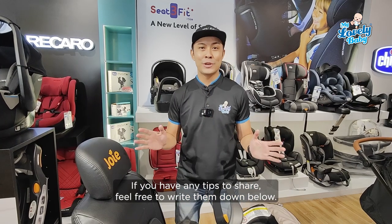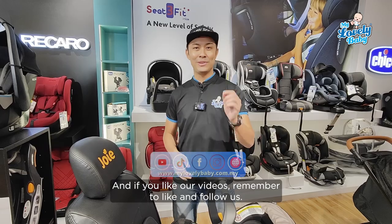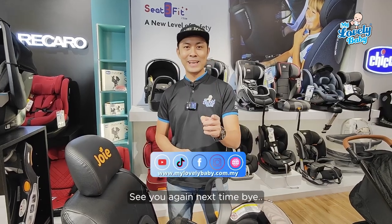If you have any tips to share, feel free to write down below. If you like our video, remember to like and follow us. See you again next time. Bye.